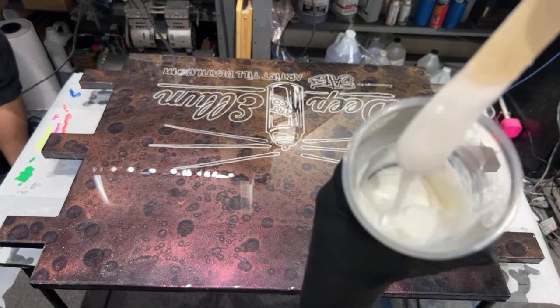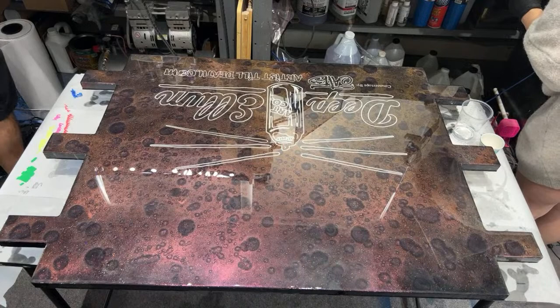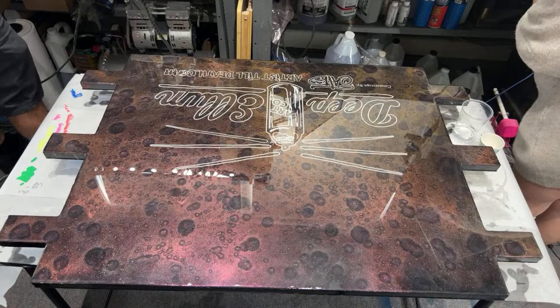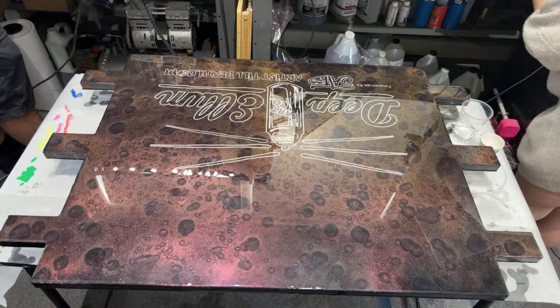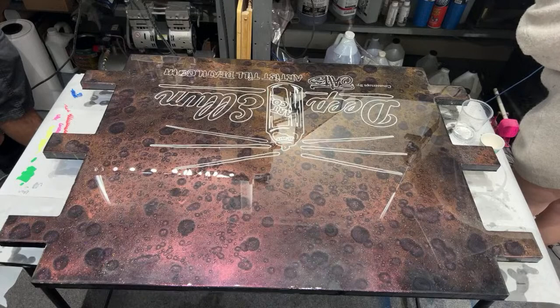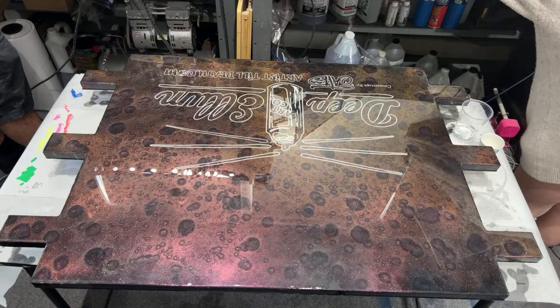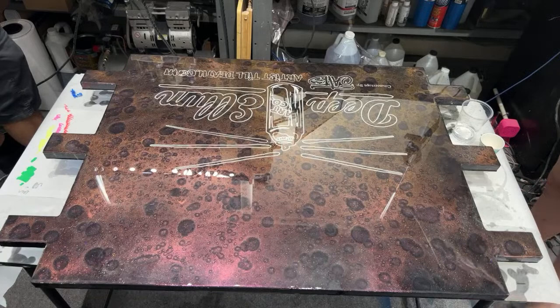So the working time on this is not a lot - it doesn't say on here, but it's like 20 minutes. Avoid over rolling as this can cause unwanted bubbles or roller marks. Keep all moisture away for 48 hours. Dry to the touch in eight to nine hours, and then you can fully use it like as a countertop after two days, which is amazing.